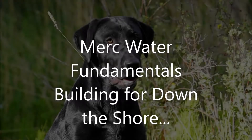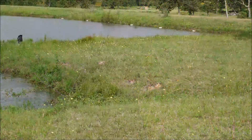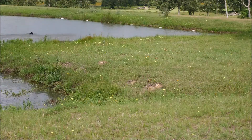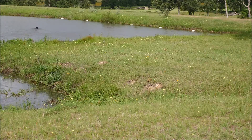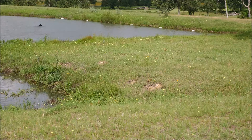This short clip features Mert doing some water work, learning down the shore. He's done the Land and Water Fundamentals as in Bill Hillman's DVDs, HawkeyeMedia.net. This is a version of the seven bumper lining on water which we're reviewing.